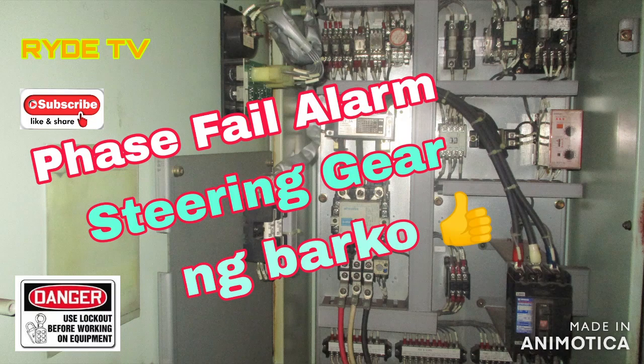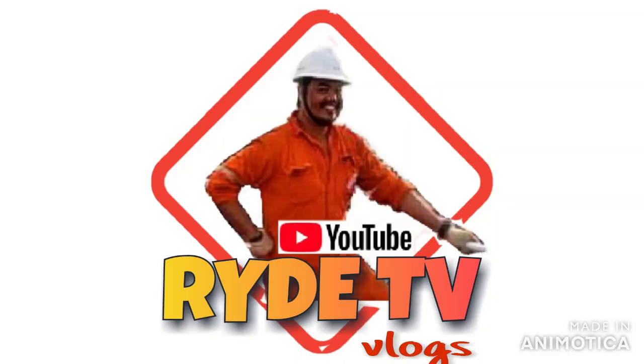Good day guys, welcome to my YouTube channel, RideTB.